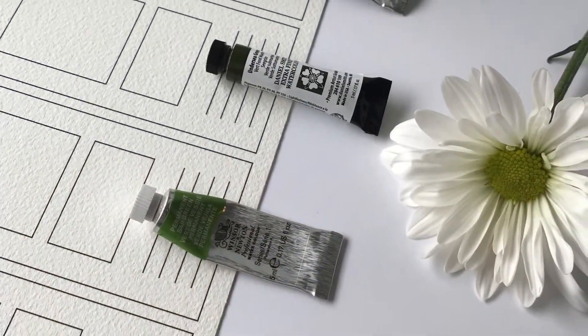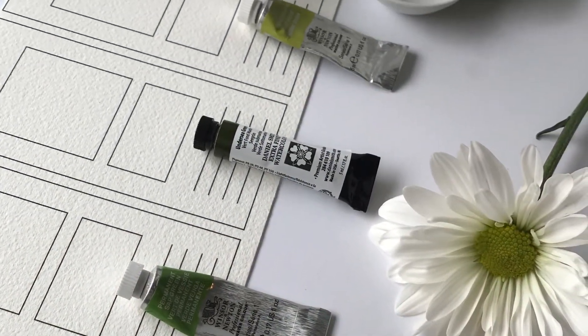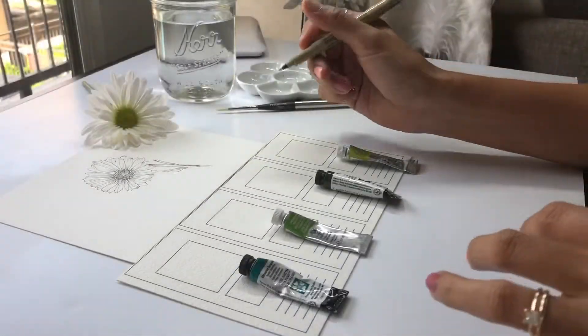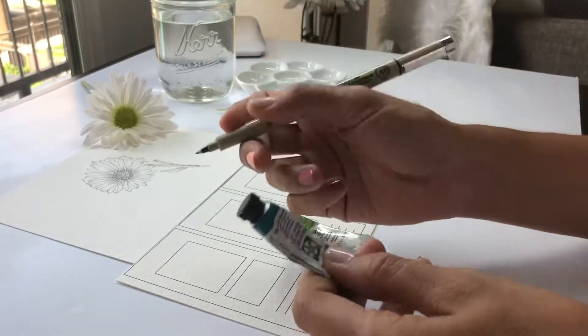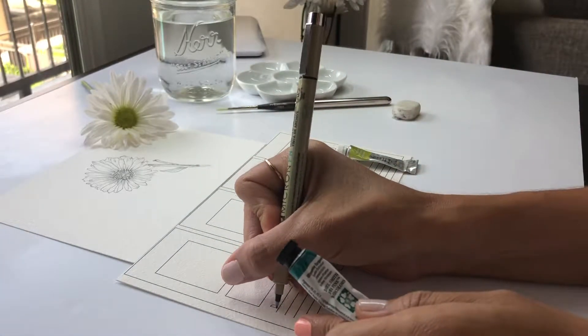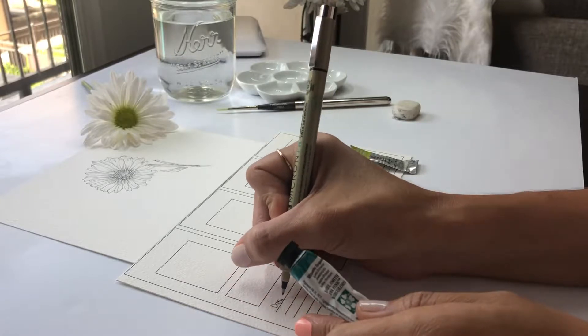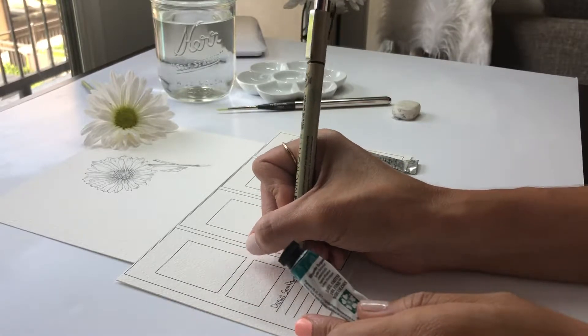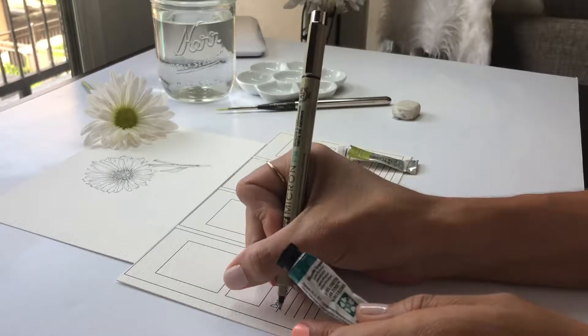Hello, my name is Zaret and this is my Prayer Craft Studio video where I'm showing you how to do watercolor swatches. In this video I'm writing down all the information from each of the watercolor tubes on one watercolor paper - the same one I use for my paintings.